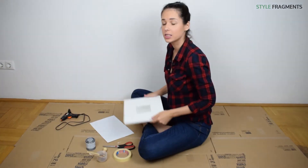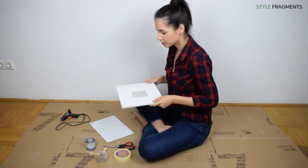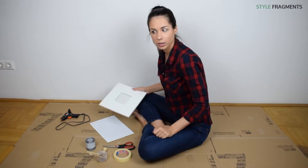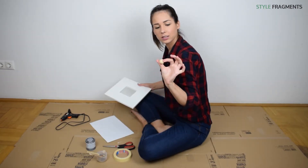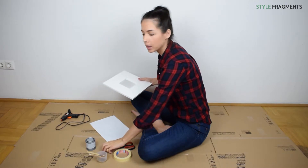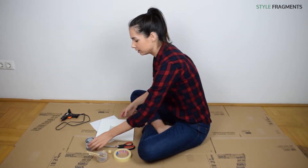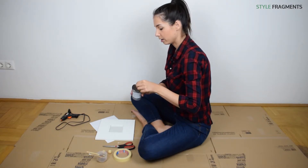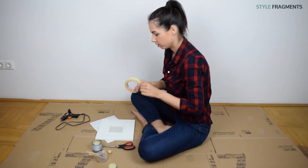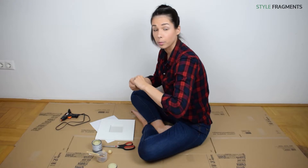We are going to use this IKEA Malma mirror, which is like two dollars at IKEA, and we will do a color block jewelry holder with it. So I have these little wooden balls for the knobs — we will place them here with some glue gun. I also have a paint which we've used before: this Annie Sloan Versailles paint, because I thought it could look very good with the white contrast. And we are just going to do the painter's tape trick — we are going to tape the bottom half of the mirror.